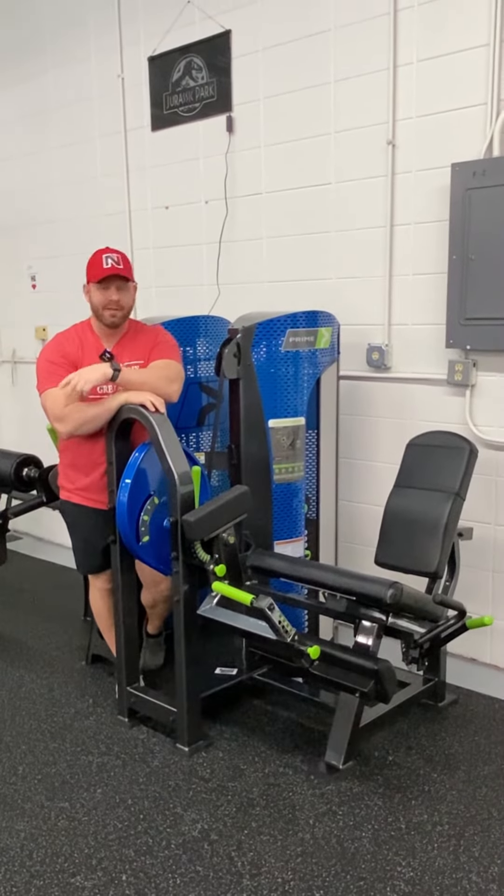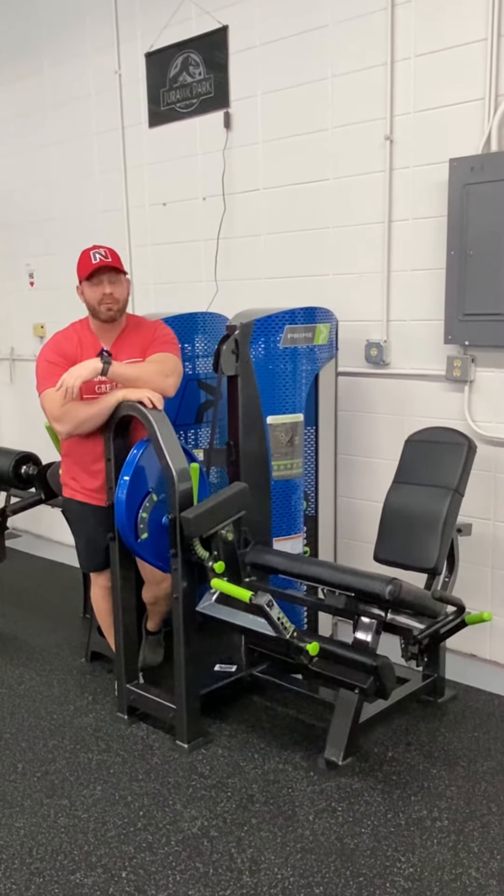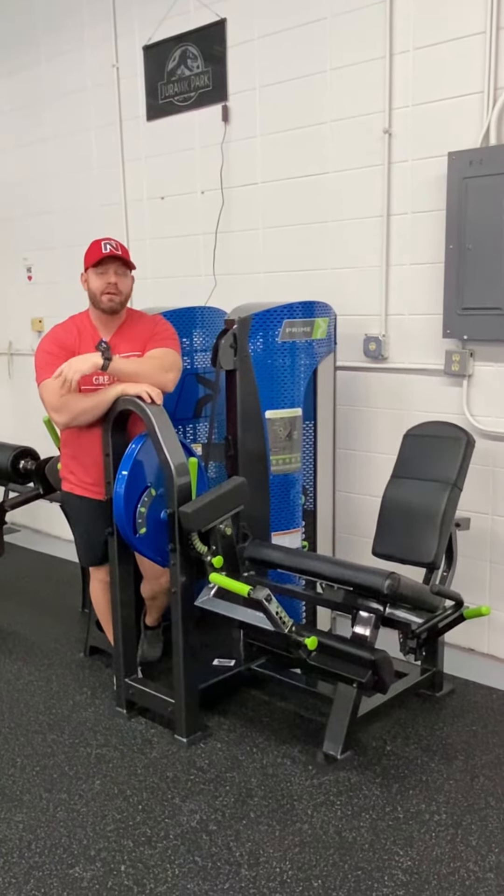What's up, everybody? Coach Kassim here. We just had Mike in the HQ and he asked me what's my favorite Prime piece here, because we have a lot of Prime here at the M1 HQ.